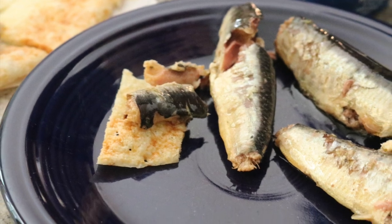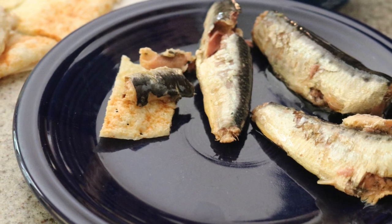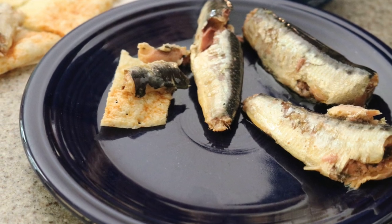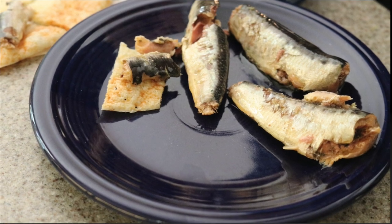Anyway, so there's a plate. These sardines look humongous, but this is a tiny plate. And there's a little cracker. Try not to be judgy about the poor sardines.